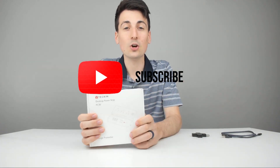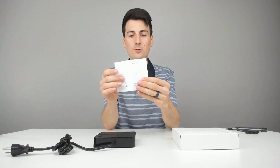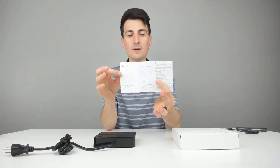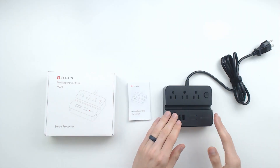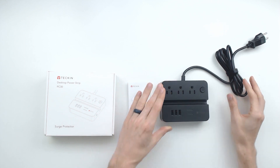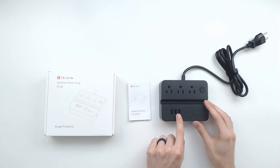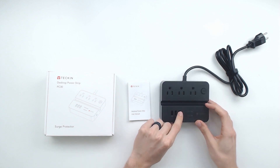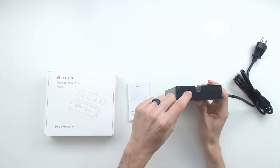So now let's go ahead and open it up. Here are all your package contents. We have your user guide and manual complete with some nice illustrations walking you through the features and the warranty. Then we have your surge protector desktop power strip right here. Everything looks great — really cool. We got three power outlets right there with the power button, then your three USB ports.